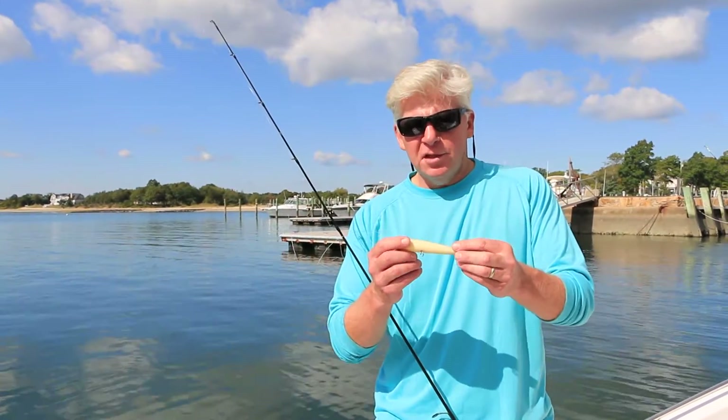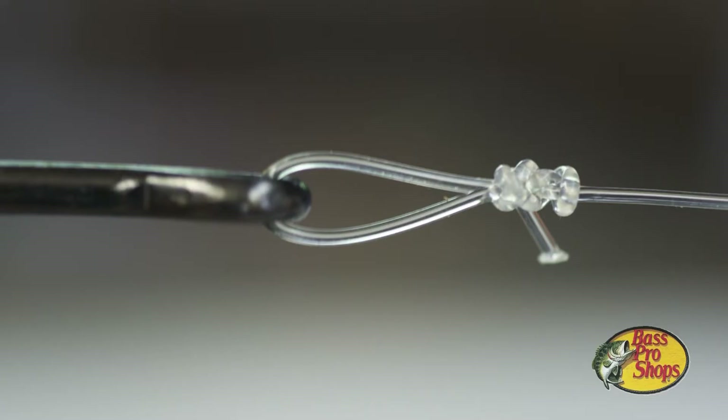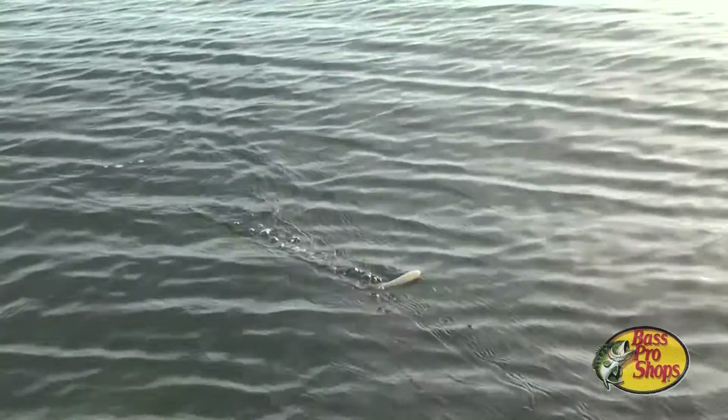Hi, Tom Richardson for New England Boating, and this is another pro fishing tip sponsored by Bass Pro Shops of Foxborough, Massachusetts. The next time you tie on a topwater popper or stick bait, consider using a loop knot. I like to use the loop knot because it gives the lure freedom of movement.